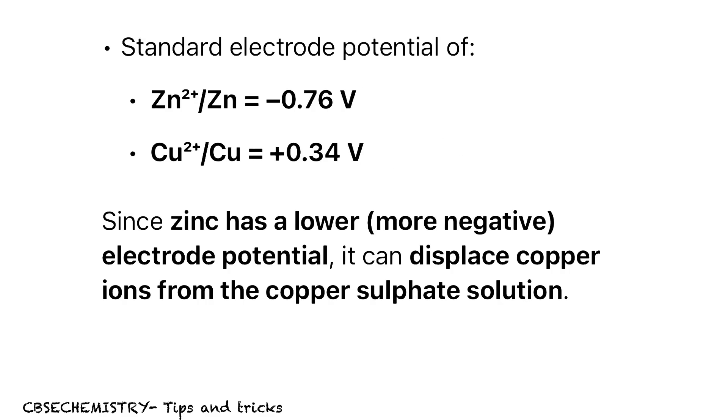For writing purposes: the standard electrode potential of zinc is minus 0.76 volt and that of copper is 0.34 volt. Since the reduction potential of zinc is lesser, it is a better, more active metal, and it can displace copper ions from the copper sulfate solution. Hope all of you understand.